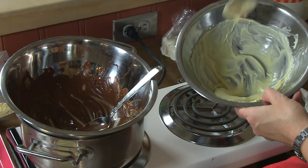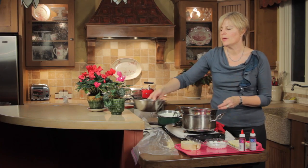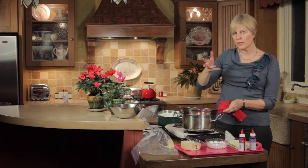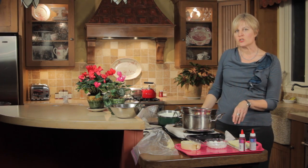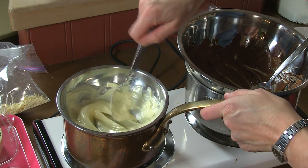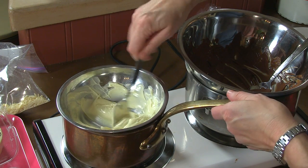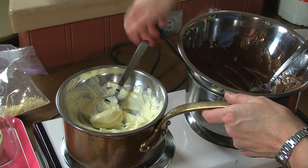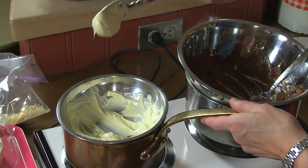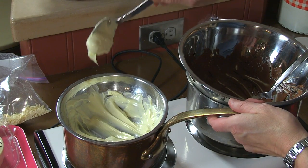Here's the white chocolate to which I added Paramount Crystals before because I had slightly overheated it. I want to compare that to some white chocolate I melted on my gas stovetop, which has much more variable speed control. Here's my white chocolate straight off the burner, and I think you'll see it's almost as flowable as the dark chocolate — certainly as flowable as the other white chocolate to which I added Paramount Crystals — but I don't need to add additional crystals to this if I've melted it gently.